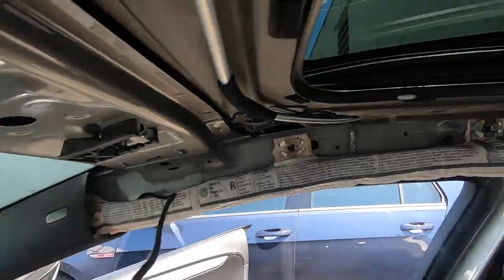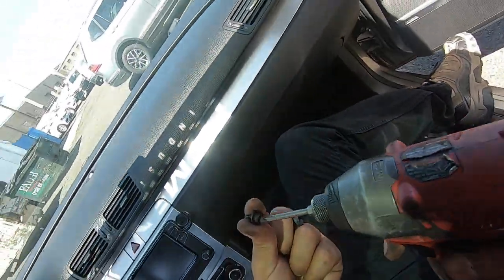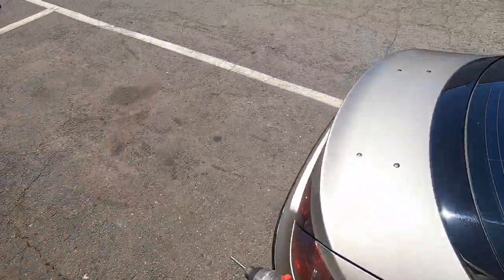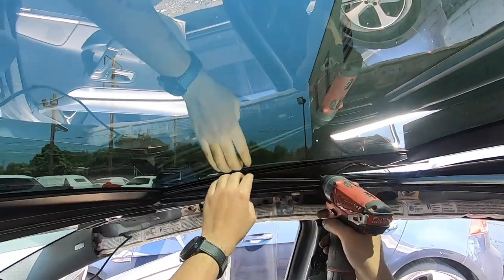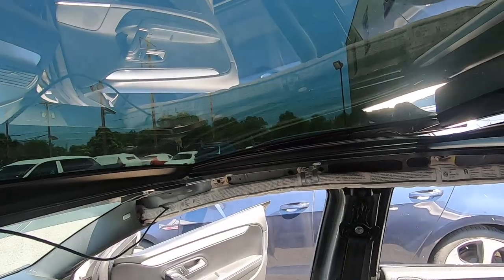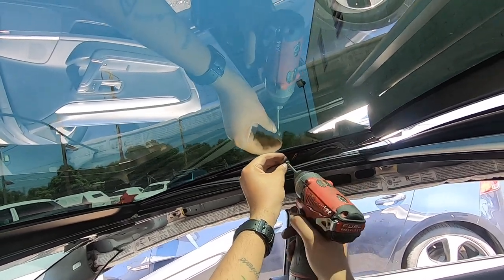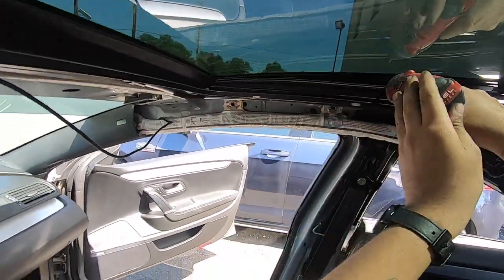So what I'm gonna do now is bolt on the sunroof and then I can put the headliner back in the car finally after so long — six months without it. One bolt goes in here, another one is supposed to go down there. Make sure you reapply Loctite, because if not, vibration and all that stuff is going to end up making the bolts come loose.